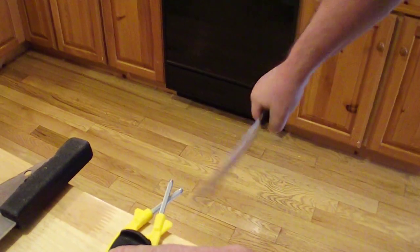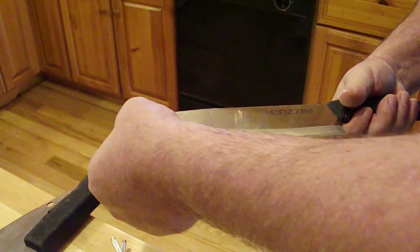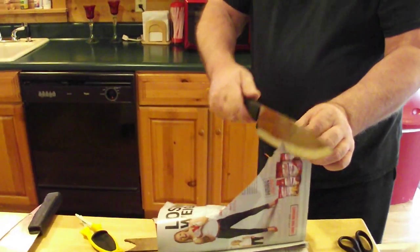No metal should be coming off the blade at all. What it's doing is squeezing the edges back together, basically tightening up your blades, putting that original edge back in them. With good knives, yes, you will get shaving sharp.